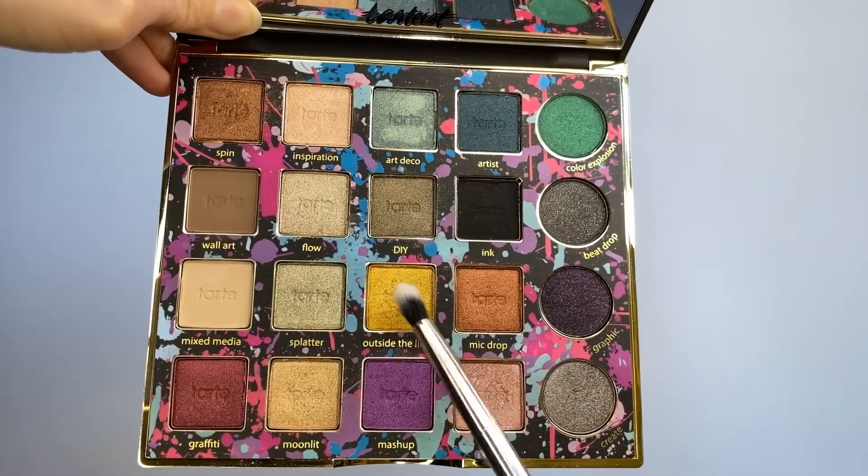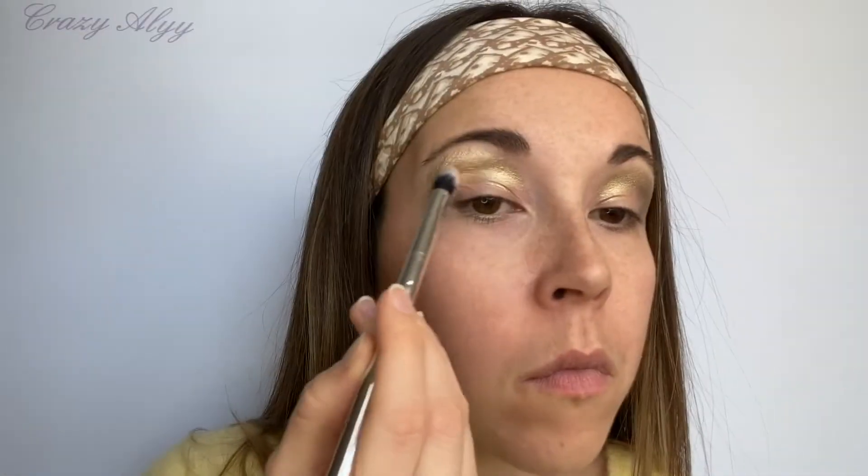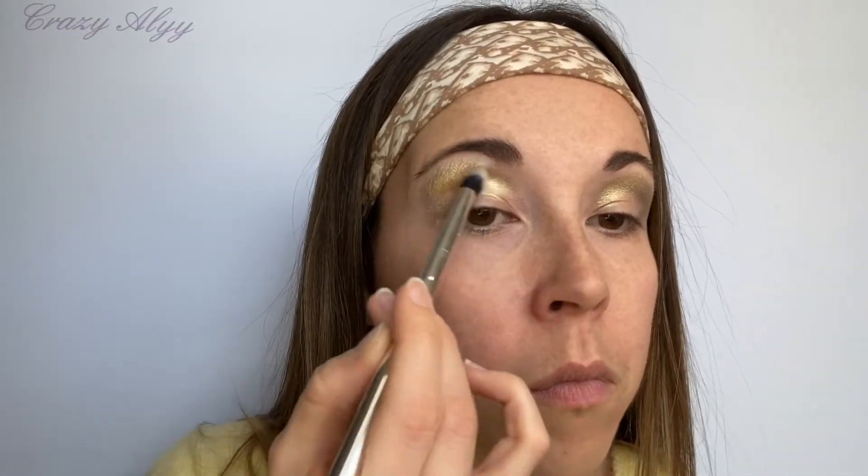Vraiment au dessus et sur les côtés et en dessous de l'œil. Je me sers ensuite de la teinte Outside the Lines de la palette Tartist Pro Remix de chez Tarte Cosmetics, et j'en mets juste en dessous et légèrement sur le coin de ma paupière.